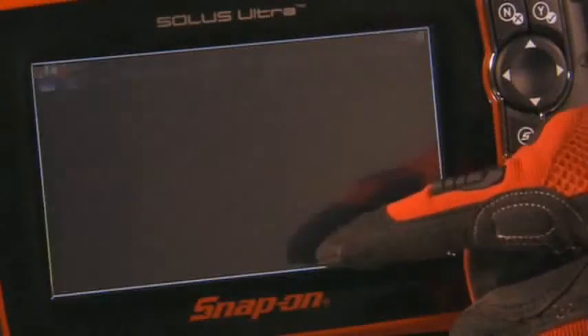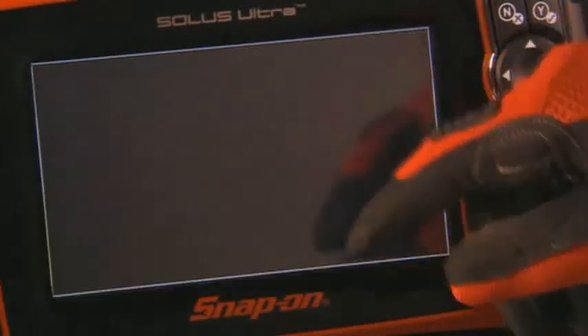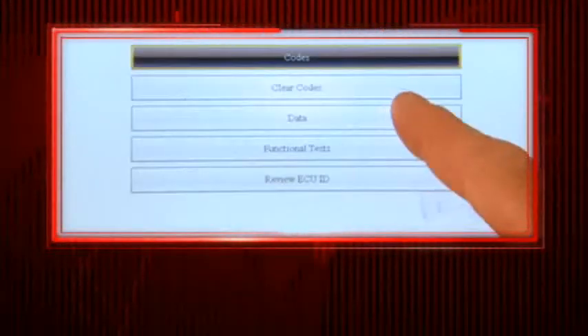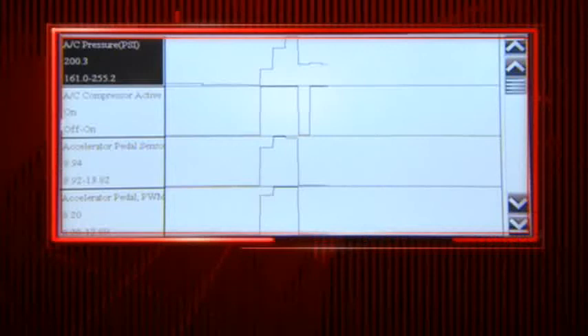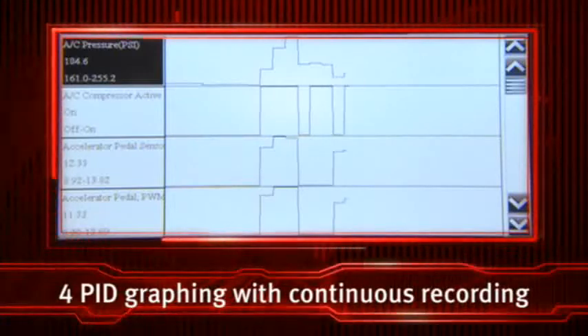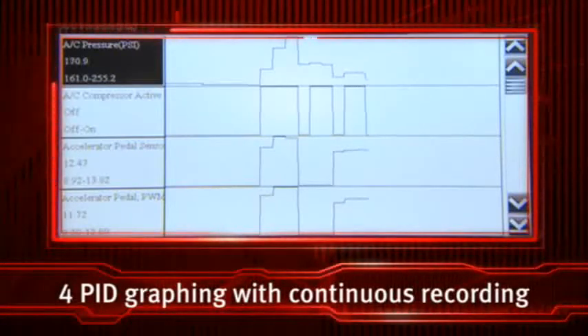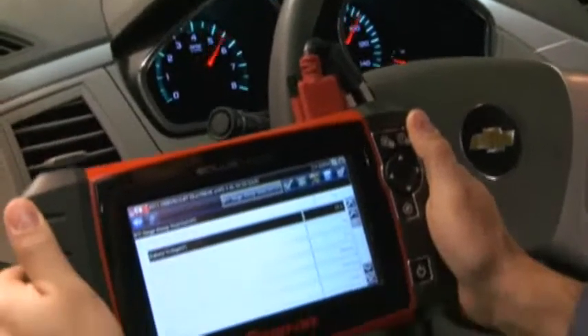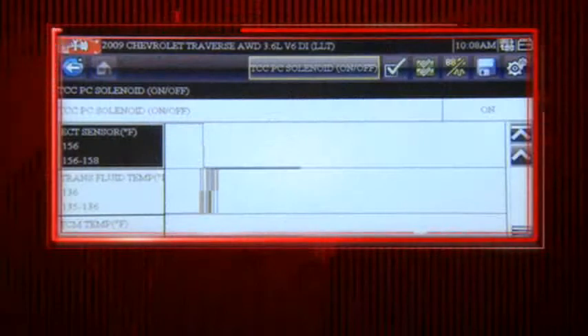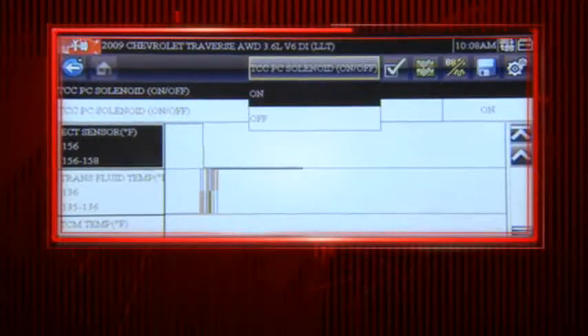Navigate easily with your fingertip, even while wearing gloves. Everything is easy to read — view detailed graphs of any four data points side by side while all available data points record continuously in the background. With Solus Ultra, find the problem and get on with the repair. Snap-on's unique On-Command bi-directional controls show live data display for a true cause-and-effect diagnosis.